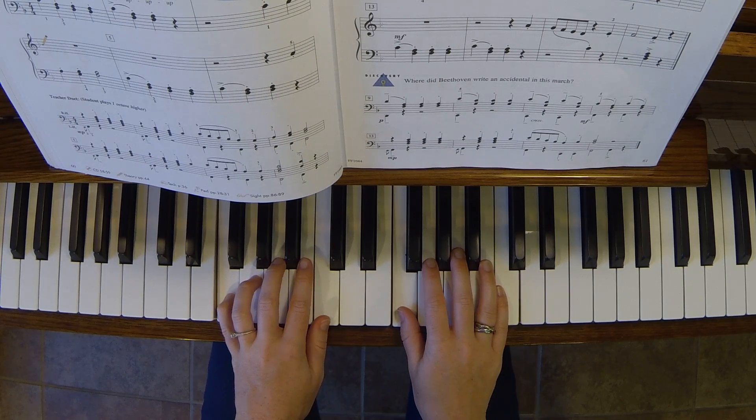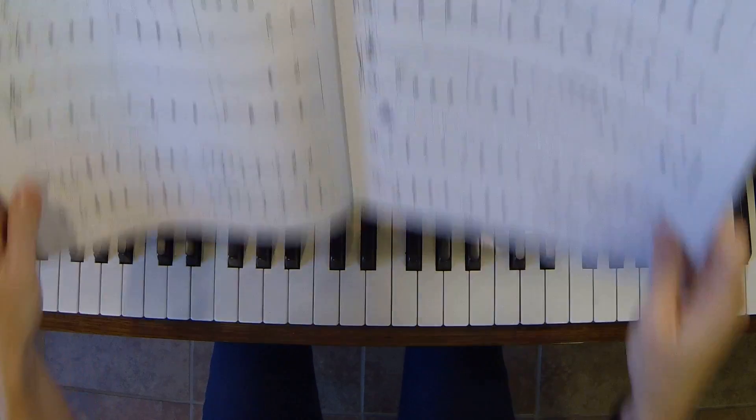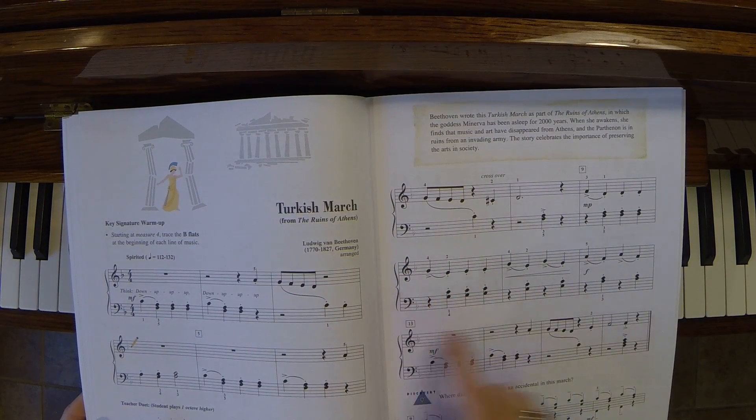So all the B's throughout the song are not B natural — they are B flat. It wants you to go ahead and draw in the flats, so go ahead and trace those and draw them in.